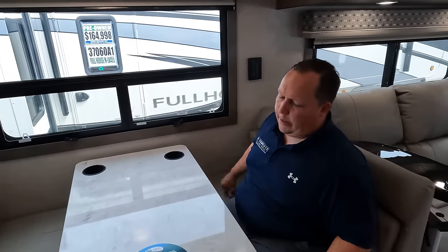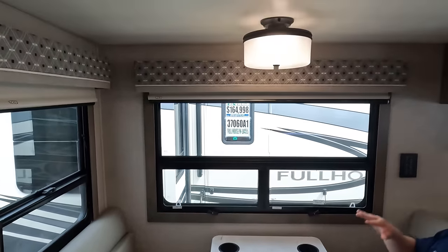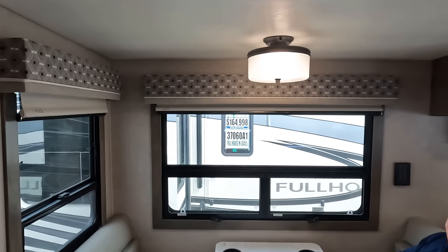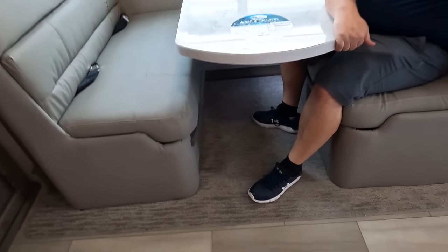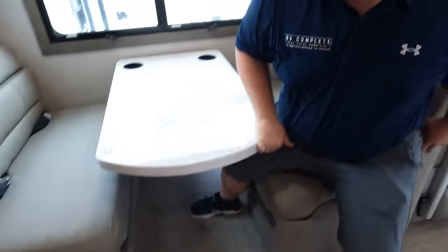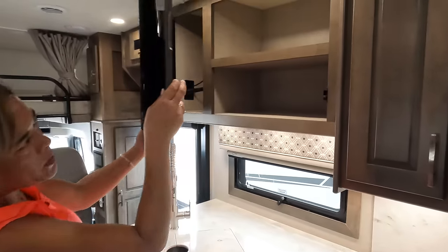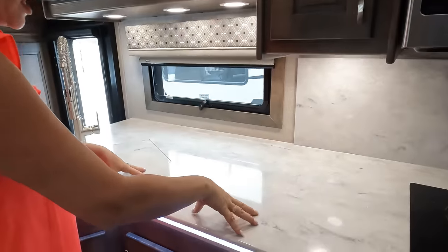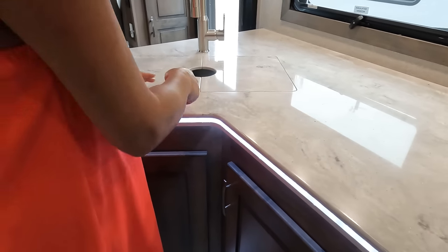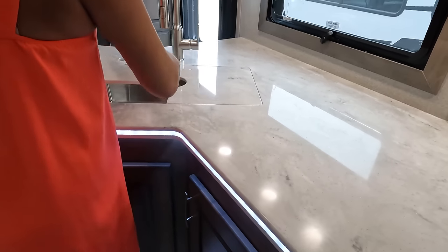Over here we have a traditional dinette — very nice, nice light fixture. It's comfortable and easy to get up from. Solid surface table just drops down to make a bed. Cup holders and windows all the way around — it's a great-looking motorhome. Andrea, let's look at the kitchen. There's storage behind the TV — wow, look at all that. Beautiful solid surface countertop, LED lighting — I love it. Residential-style sink with an extension.